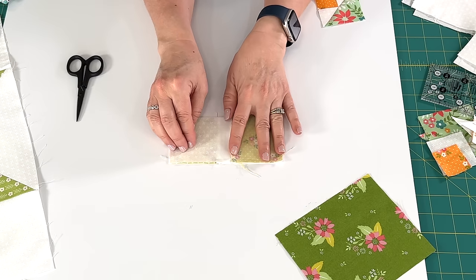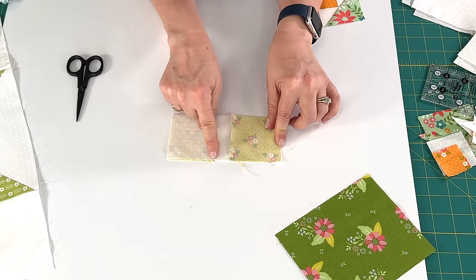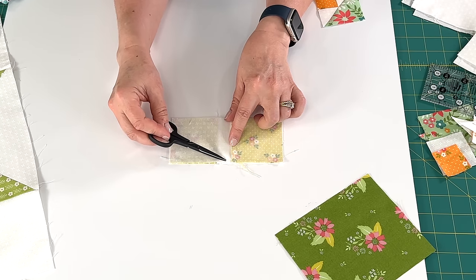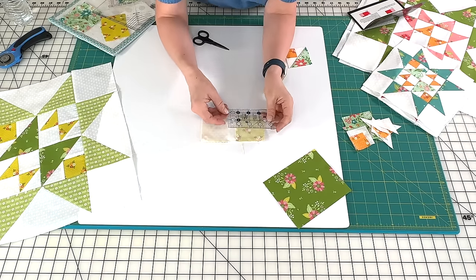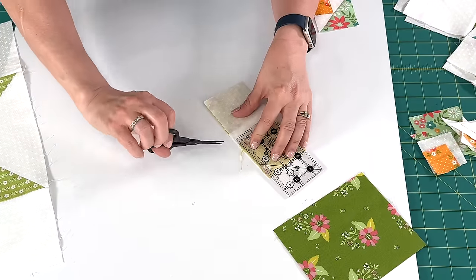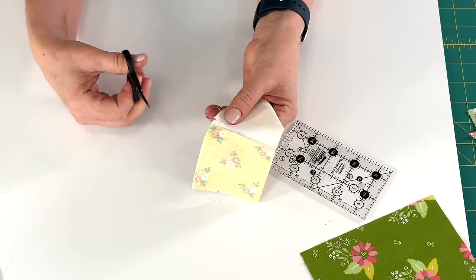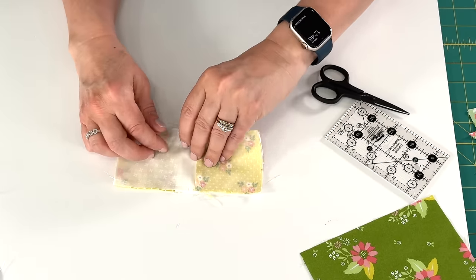I've sewn that seam. Now there is a little step that we're going to do before we press — we're going to find the middle of our block and clip with our scissors, making a small slit right up to the thread where we were sewing but not over it. We don't want to cut through the seam at all. So I'm going to measure my block — for this one the three inch mark is going to be the middle — and make a little clip all the way to the seam but not through the seam. This is going to allow us to press in different directions.